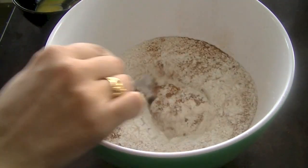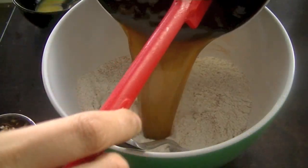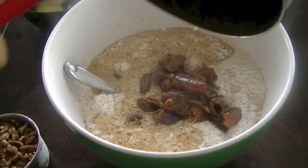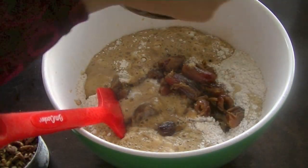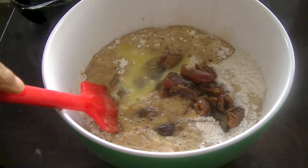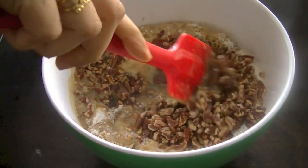Mix the spices in, then add your wet ingredients — the dates, sugar, and butter mixture — along with one well-beaten egg. Gently fold these ingredients together. And how can we forget our pecans? I'm using a hundred grams of chopped pecans here.